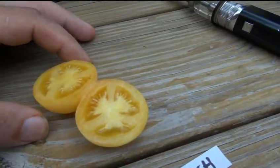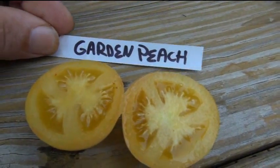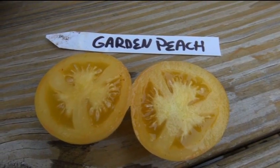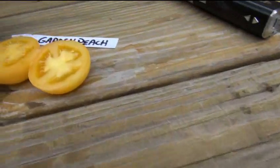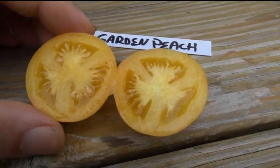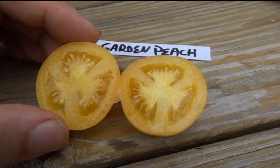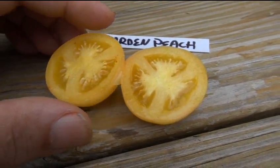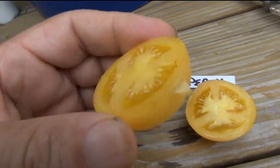I've gotta get an image of that one — I'll just edit this out, you just gotta remember to edit it out. So that's what it looks like on the inside. It's got three chambers; maybe a larger tomato might have four chambers, but generally this is what this type of tomato looks like on the inside. We're gonna taste it right now — let's take a bite.